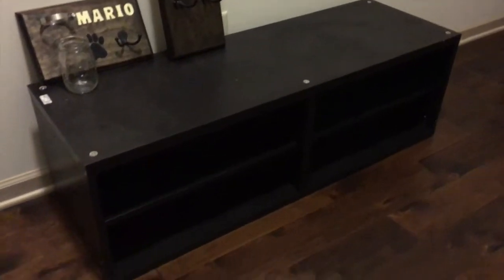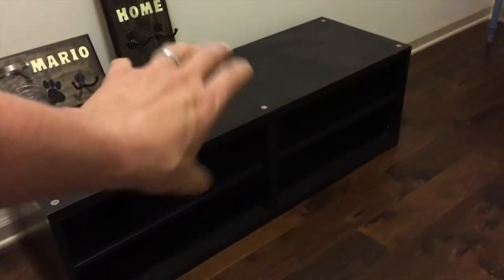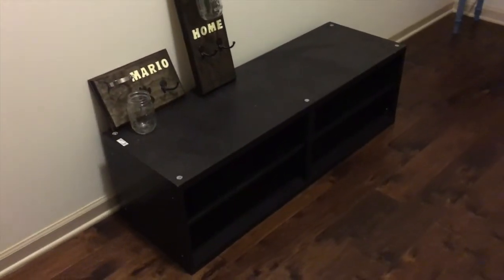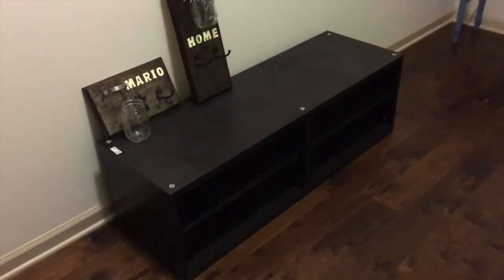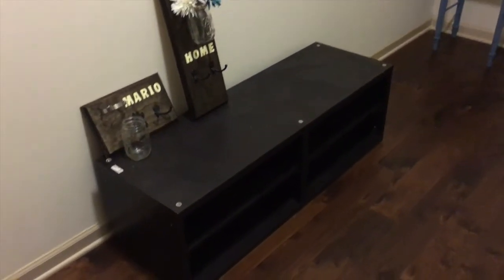The next thing is this — it's actually part of our entertainment center. I'm going to add some feet on the bottom of it, we're going to chalk paint it and upcycle it, add a cushion, and this is going to be a little sitting bench. The cool thing is you can put shoes underneath. This was actually purchased at IKEA — we were going to get rid of the entertainment center but we used every single piece in some way or form.